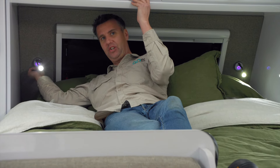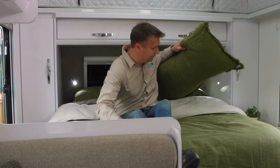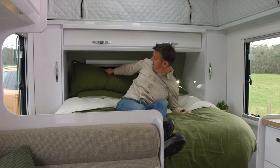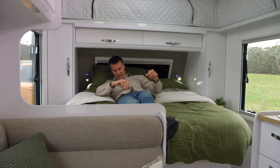These reading lights have integrated USB points — another way to charge your devices. This is actually quite a comfortable bed. If you don't mind, I'm going to grab another pillow and maybe have a little snooze — I'll see you in five minutes!